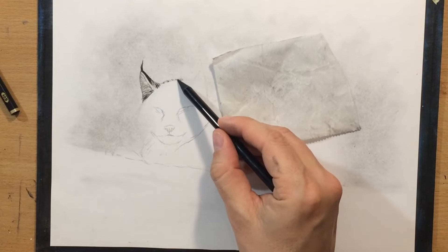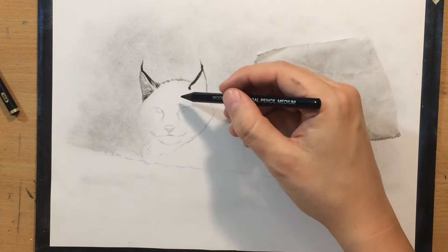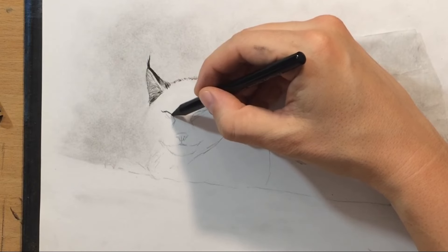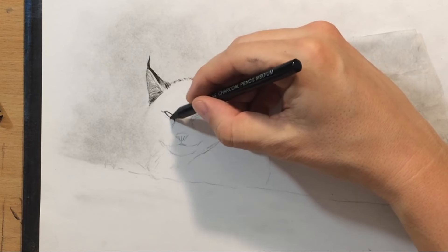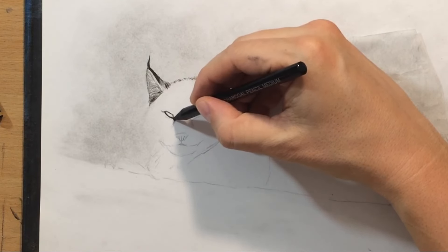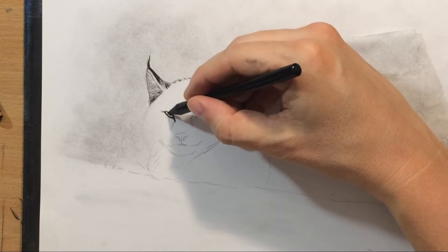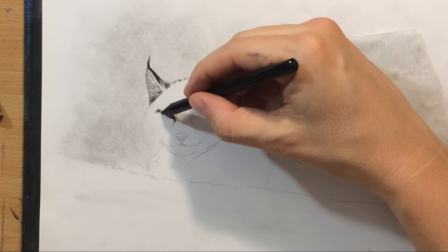So I'm doing the ear and the tips — the ears are a little bit darker. They have this pointy hair at the top. Now on to the eyes. The cat looks kind of sleepy here, so the eyes are half closed. I'm going to try to capture that expression. As for the reference, it's in the description if you want to check it out yourself.